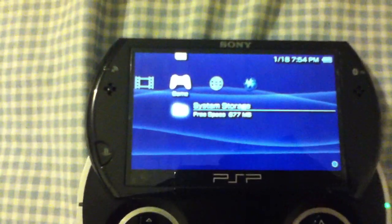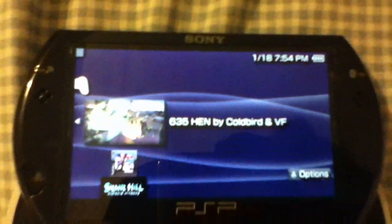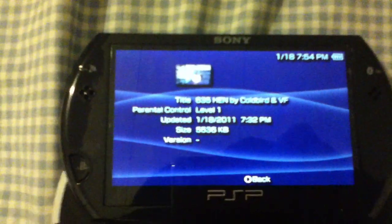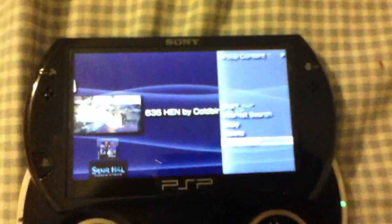And that's it. Your PSP is in the HEN. It's only like 5 megabytes, something like that.